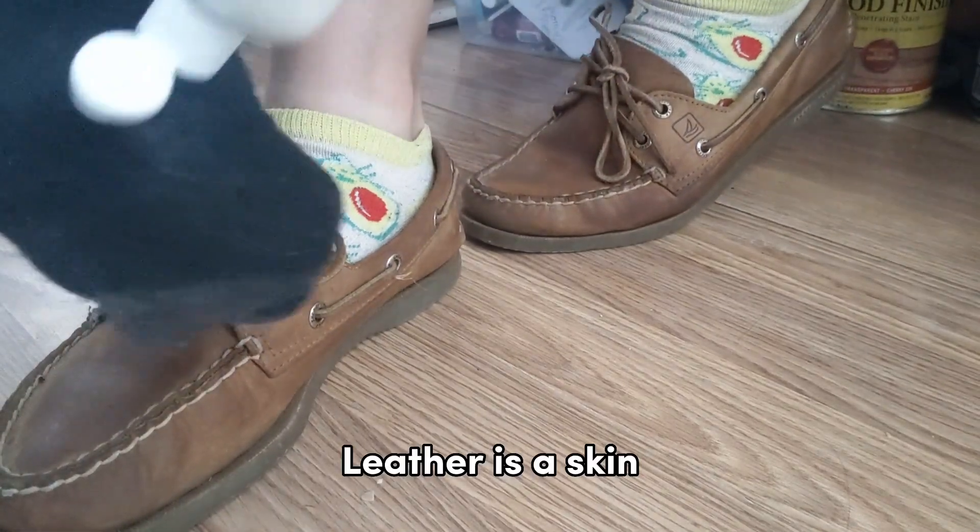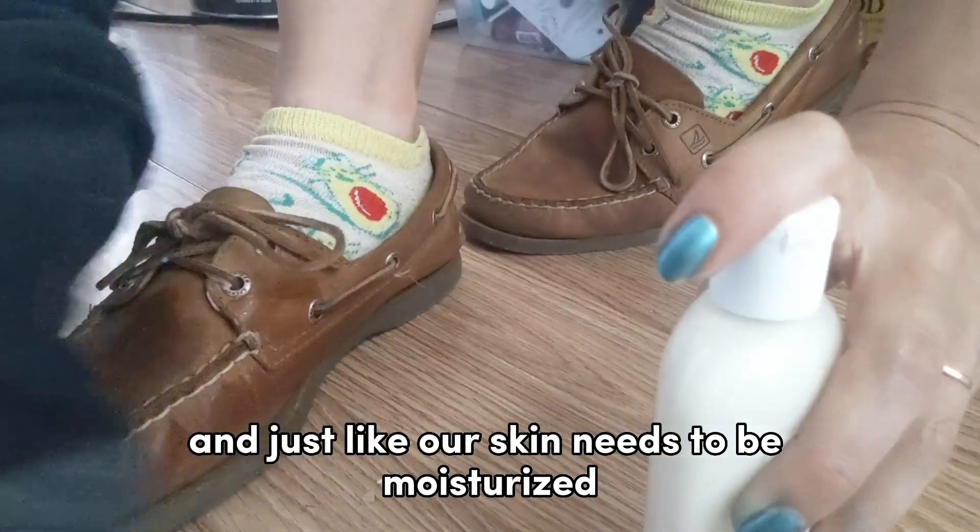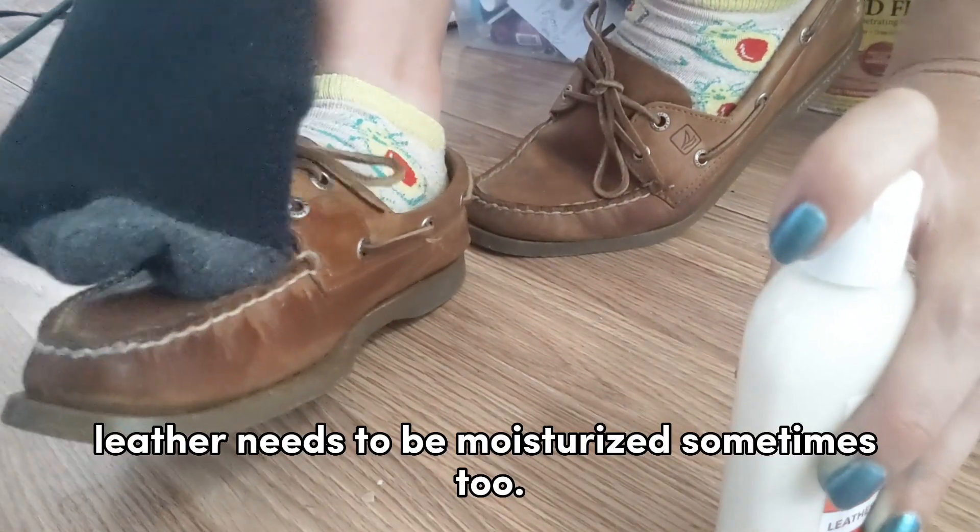Leather is a skin, and just like our skin needs to be moisturized, leather needs to be moisturized sometimes too.